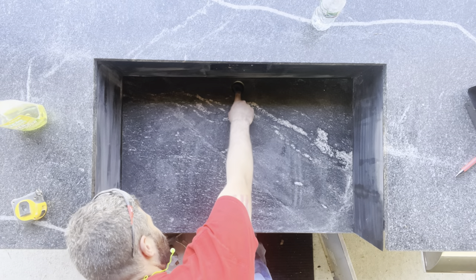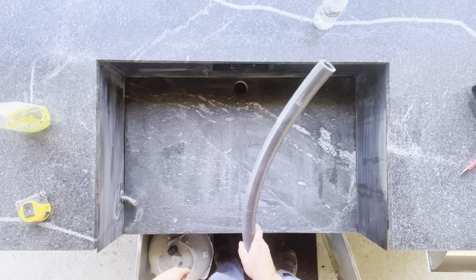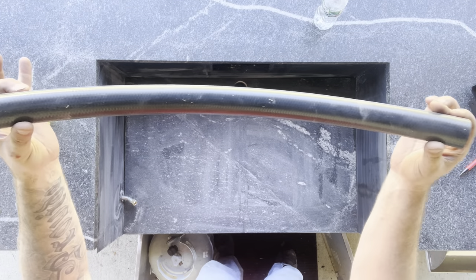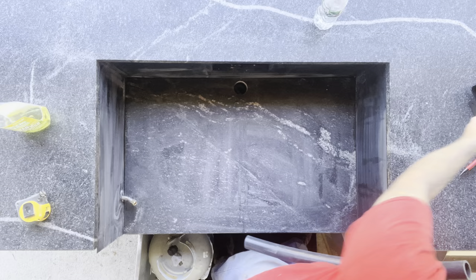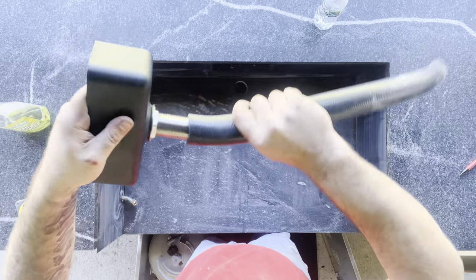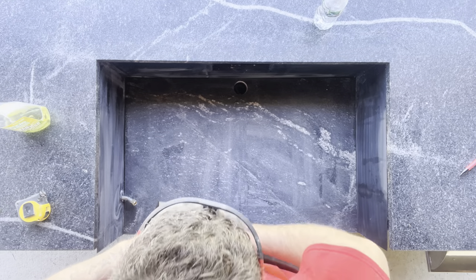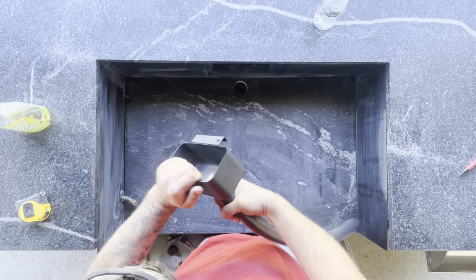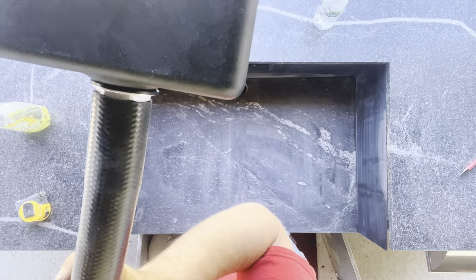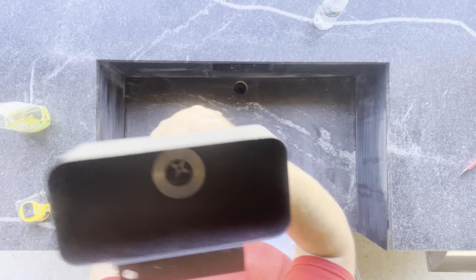Now we've got our hole — there she is, she goes all the way through. We have a 1.25-inch ID, 1 and 5/8-inch OD silicone hose. If you do this modification, you must use silicone — it's going to have the highest heat rating. It is a really tight fit; I kind of struggle with it for a minute, but I start using my brain, turn it upside down, and use gravity to help push it on. Boom — got it, nice and snug. That thing's not going anywhere; I'm not even going to bother clamping it. There's no pressure in this line anyway, so it's not going to fall out.